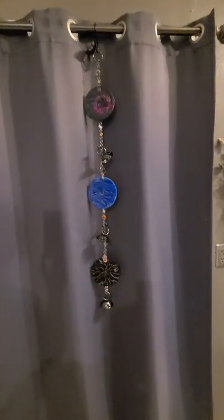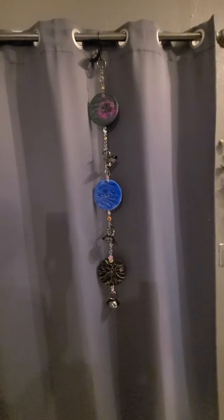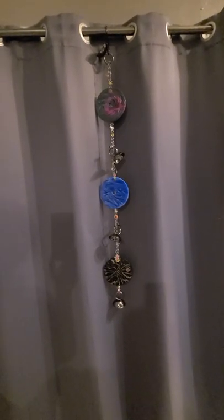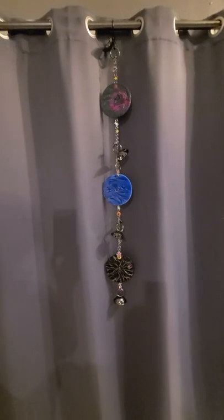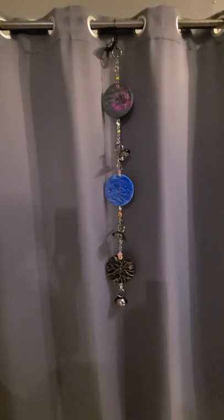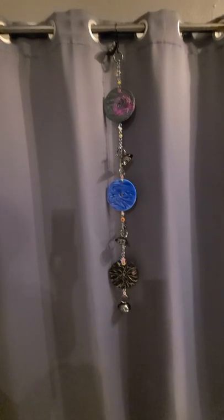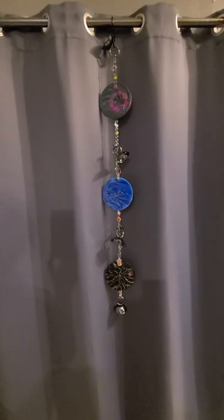Hey everybody, welcome back to my channel. It's Judy here. I'm going to show you what I made for the creative collab with PM Artist Studio through their group on Facebook, Makers of Mixed Media Art and Artists. If you have never been over there, you ought to take a look — I'll have it linked at the bottom.